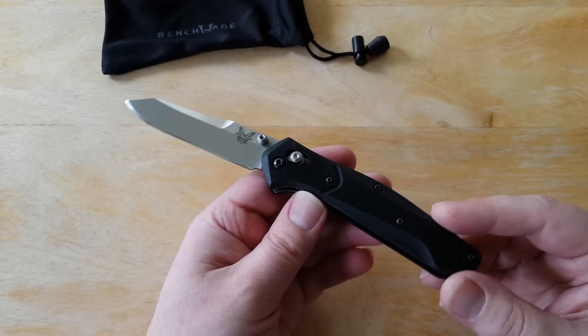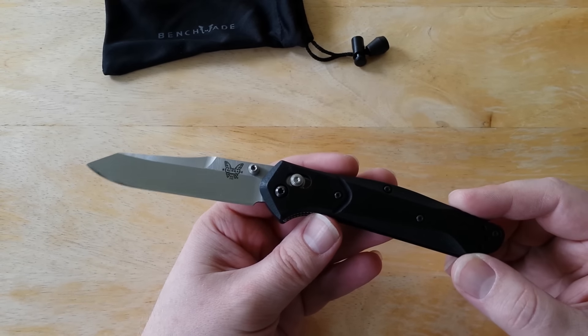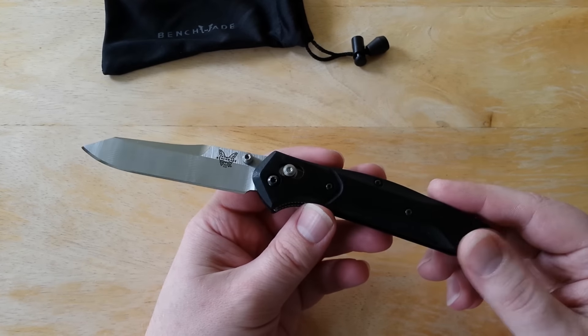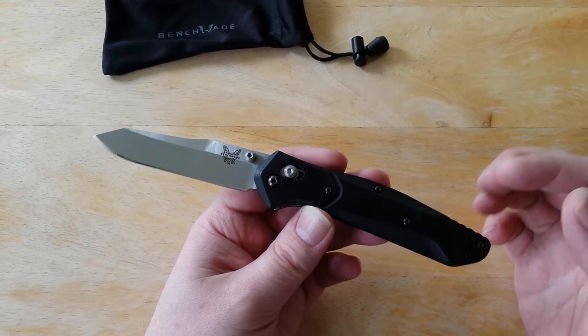It was popular — a big thing for this knife to come out. I think it came out last summer, summer 2016. So this is January 2017 now, so it's been out for about six months. This is actually the first one that I've gotten in for service, so I'm not exactly sure how well they're selling, but I think they are selling pretty good.